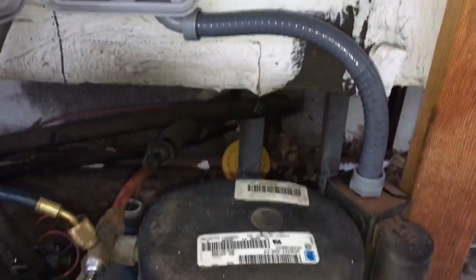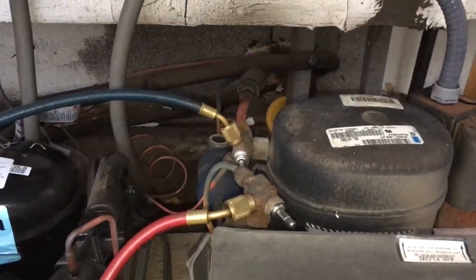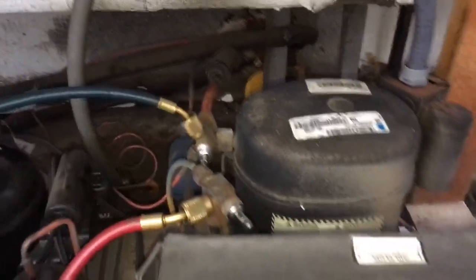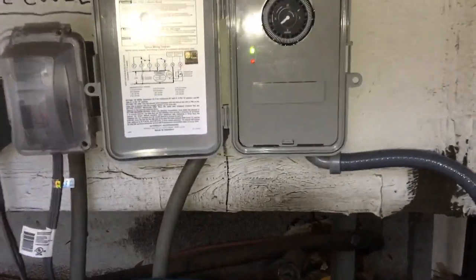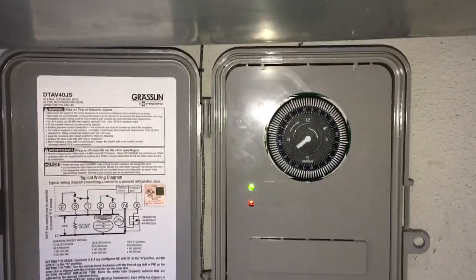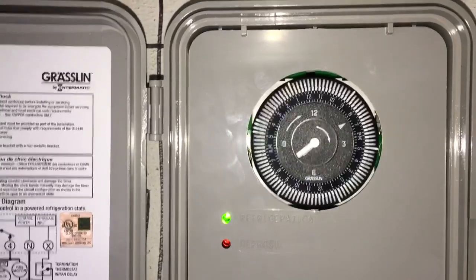Get rid of the pressure control or the pump down system. Just crank the knob all the way on the pump down system, because it never will get to that pressure. So it never shuts the liquid line solenoid - it just freezes up. Throw a defrost clock in, and then set the defrost clock like every 4 hours to defrost for 15 minutes.